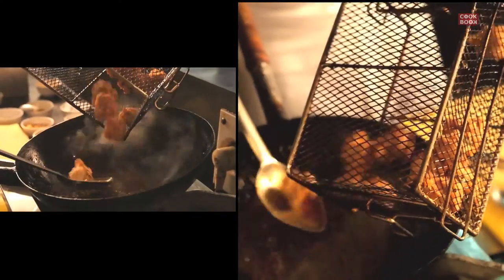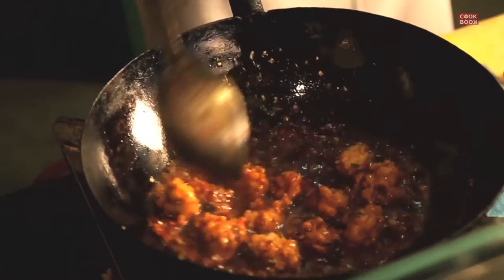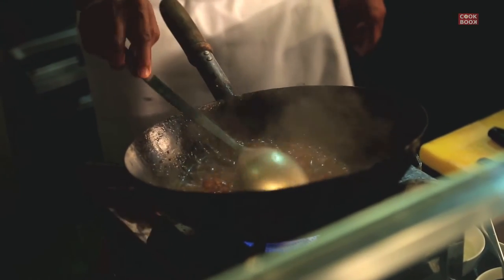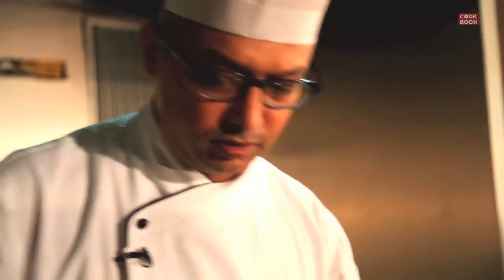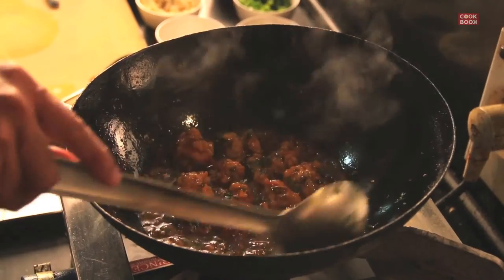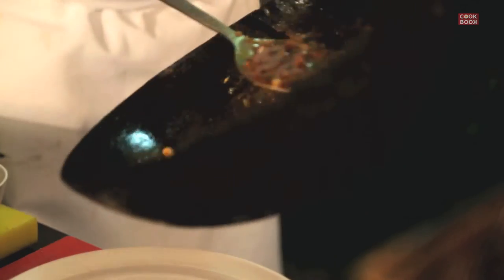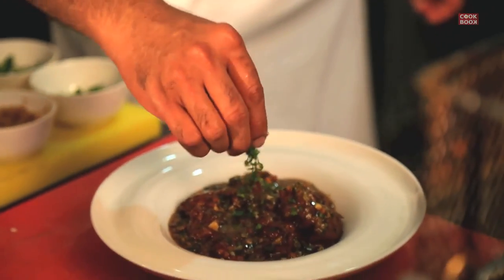Once your sauce is ready, it's time to drop in your Manchurian balls. Let it simmer, then drop in some fresh coriander — Manchurian is always finished with coriander. Your veg Manchurian is ready to serve. Garnish with a little bit of fresh coriander, and you can have your veg Manchurian with freshly steamed rice, fried rice, or even veg haka noodles.